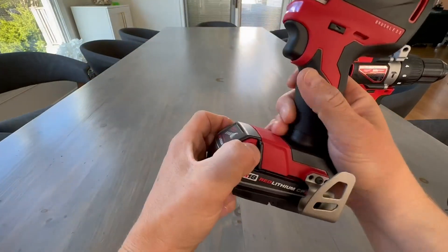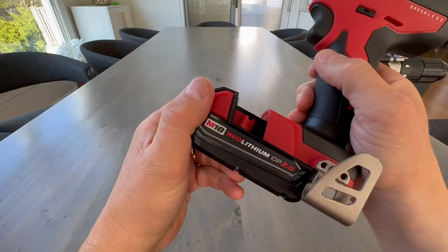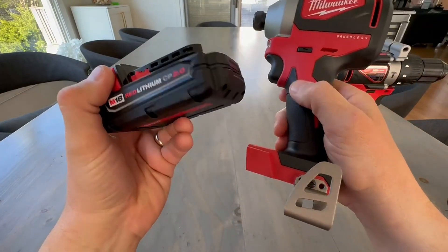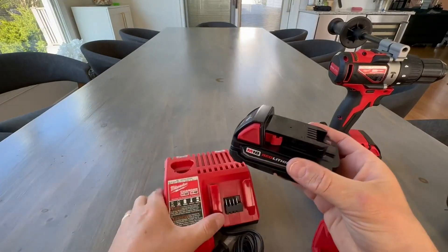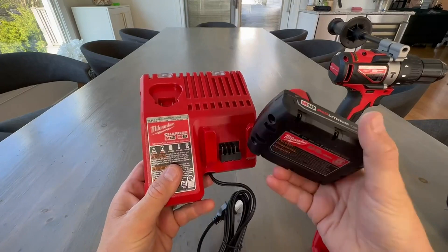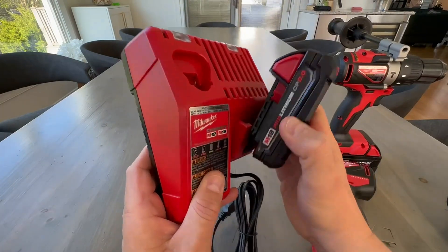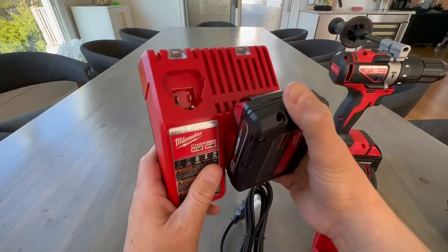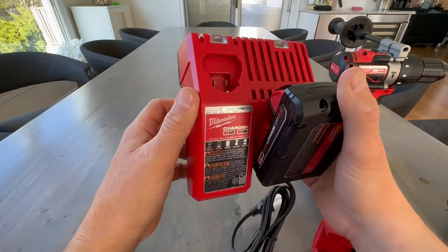This one does come with a smaller battery. They are interchangeable. I would have preferred if it had two big batteries, but this is what it comes with. This one still lasts really long. It also comes with a charger here, and the nice thing about the charger is if you have other Milwaukee tools, this does do the M12 as well as the M18. So you can actually charge your M12 batteries right here, which is kind of cool.